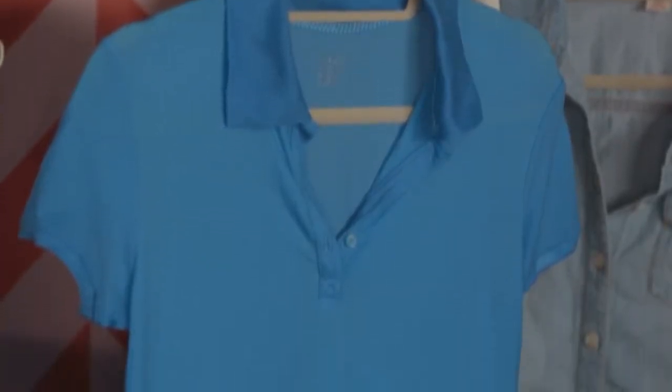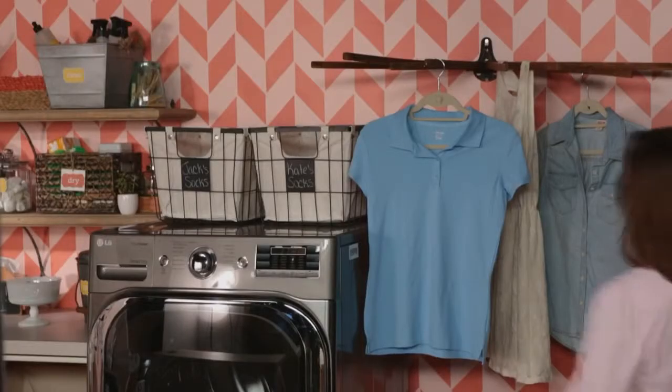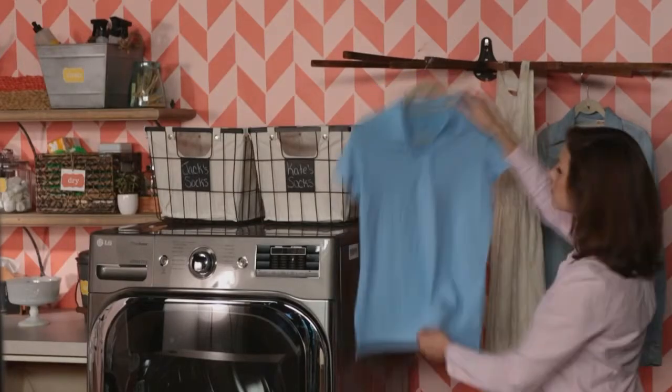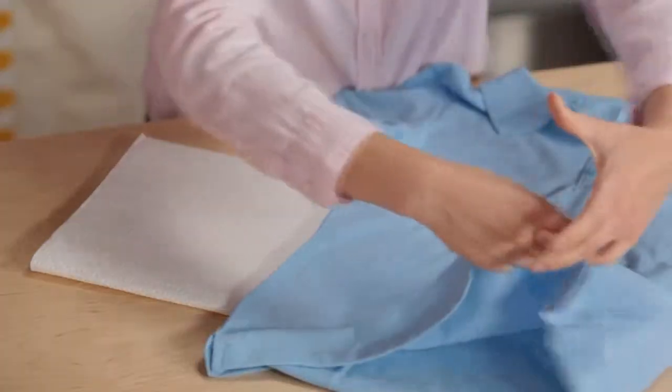Grease stains seem to disappear from wet fabric, but may resurface once the fabric dries, and heat from the dryer will set the stain. If the stain doesn't come out on the first round, repeat these steps until it does.